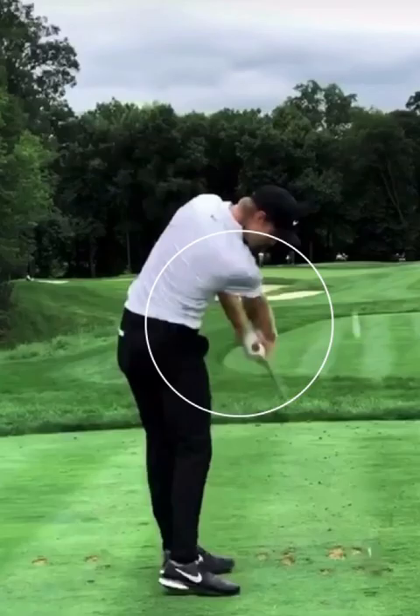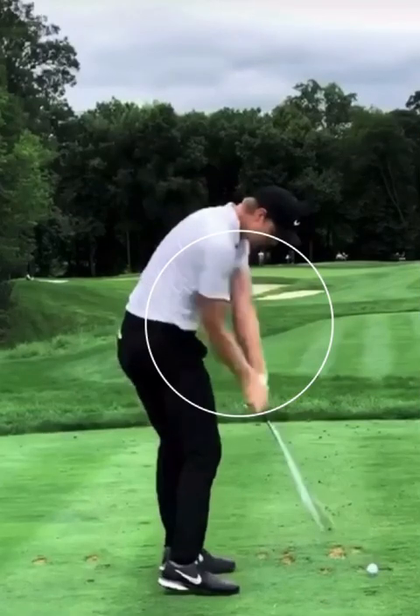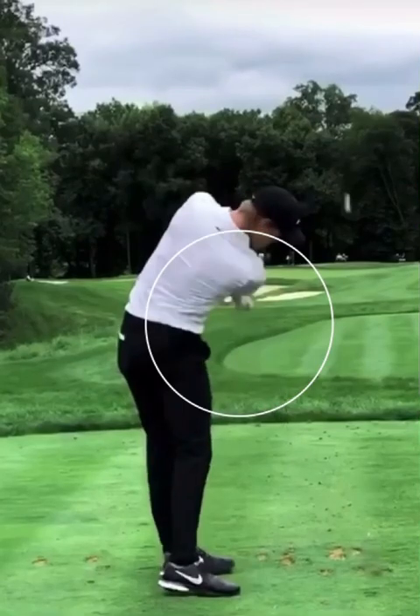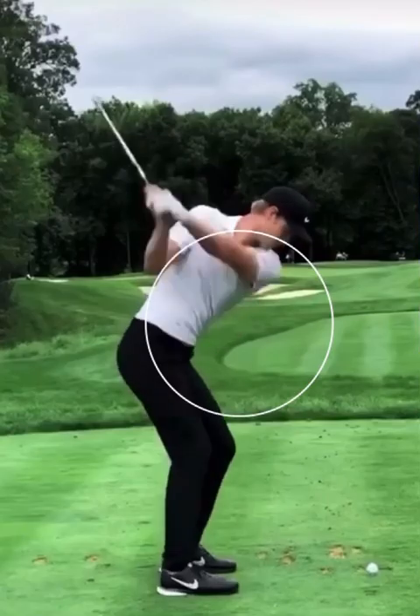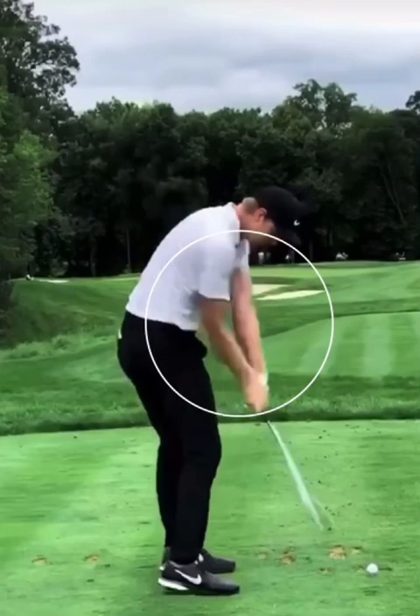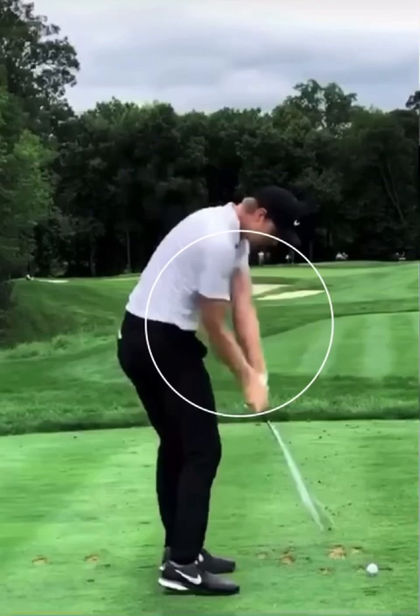So Cameron Davis is going to have a very, very hard time hitting an actual straight shot. But a lot of these guys on tour work the ball one way or another. Cameron's issue comes in when he starts flipping too much and that club face gets too open in the backswing. We've seen him hit some really errant shots off to the right side, or even start balls off to the right and have them hook really far to the left based on what's happening with the flip.